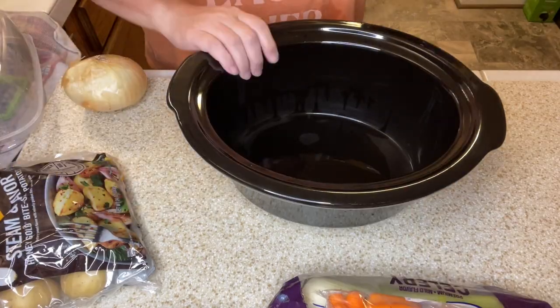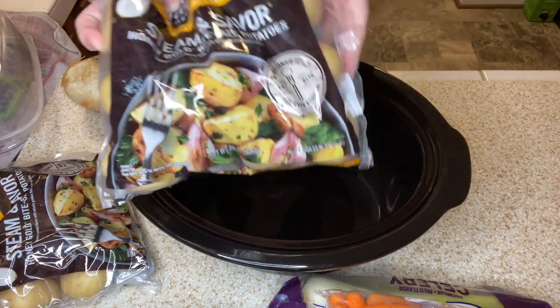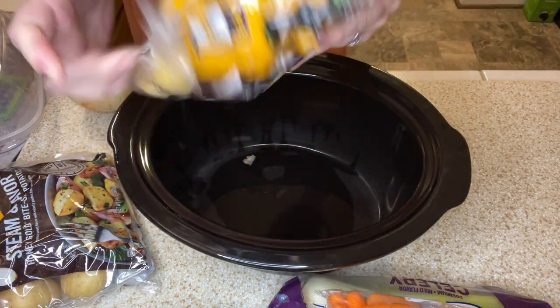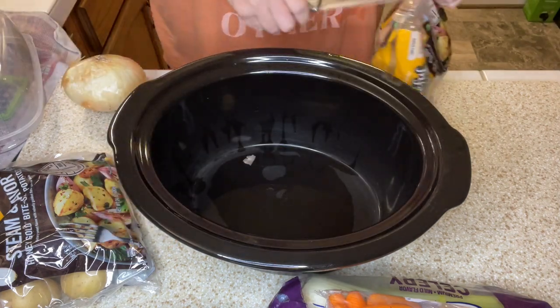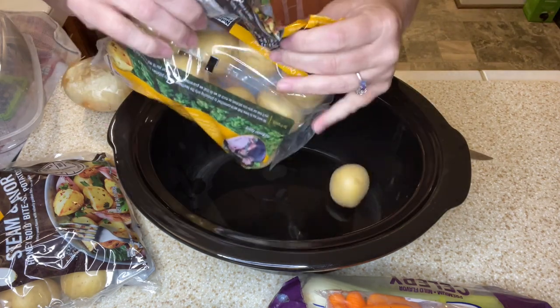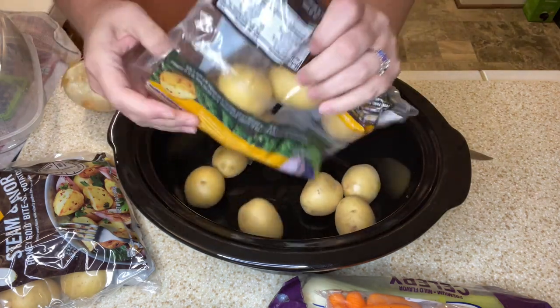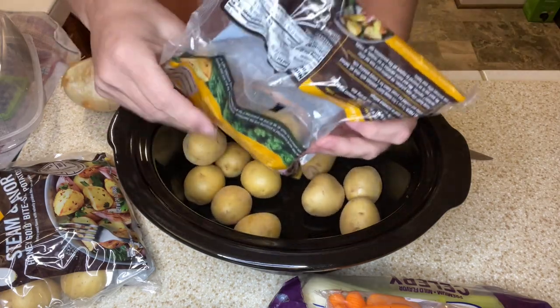I'm gonna take you along as we make this new pot roast recipe. I'm gonna turn you around and show you how it's done. We're going to get it ready to go in the crockpot. I'm gonna use two bags of these little potatoes — they were on sale at my store, two for something. I'm going for convenience today.